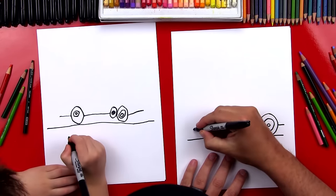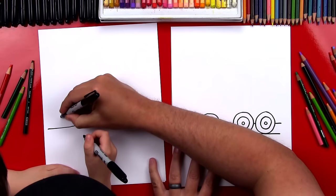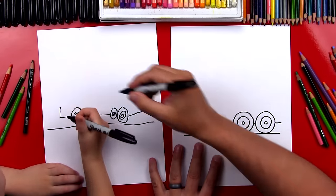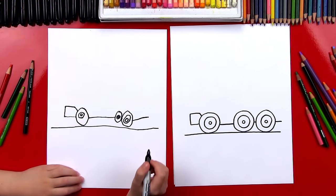Now let's draw the front bumper. We're going to draw a line that comes up and back into the wheel. Let's draw a line up — that's the front bumper. And we're going to draw another line to there, and then down to the wheel.